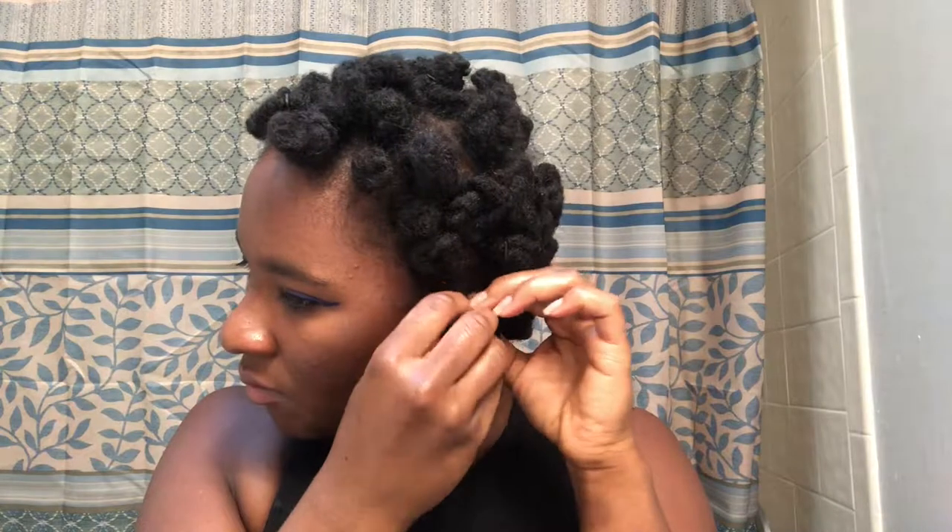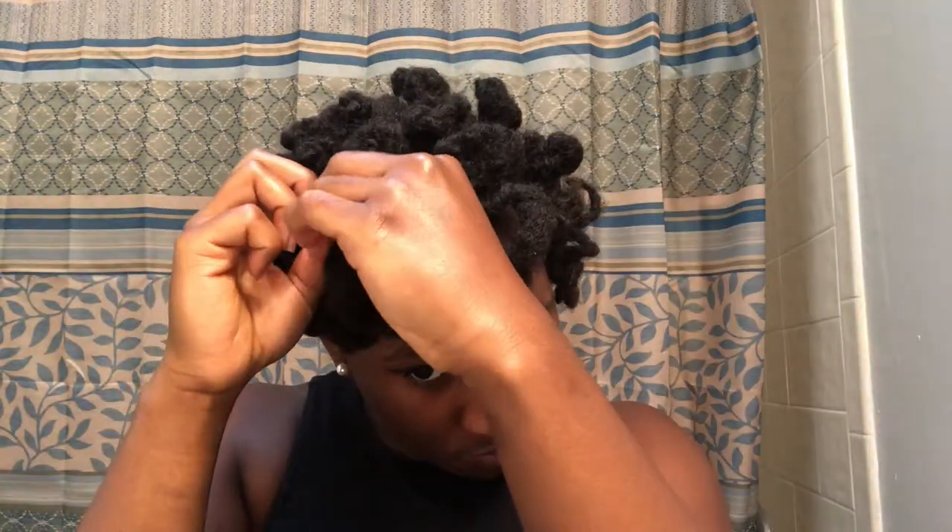I'm going to start by removing the rubber bands from all of the knots first, then go through and unravel all the knots. You want to be very careful not to be rough with the removal of the rubber bands, because you don't want your hair to get tangled up or cause any unnecessary breakage. So just keep that in mind and be careful.